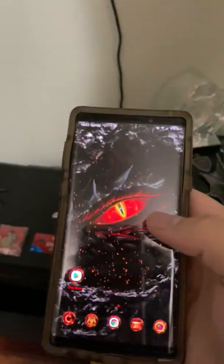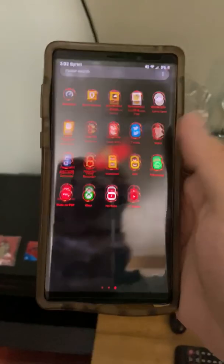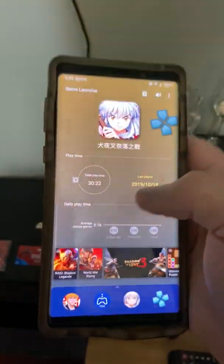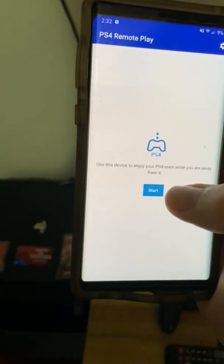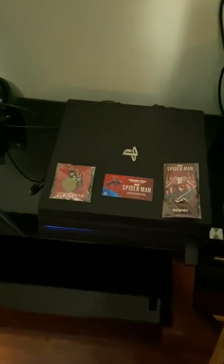To show you there's no tricks or anything, I'm going to fire up Remote Play and turn on my system, and I'm connected.